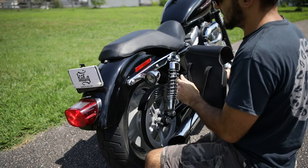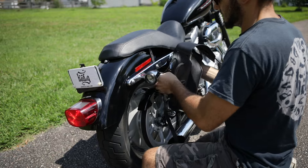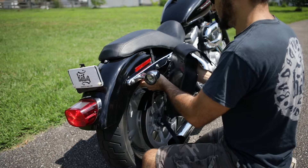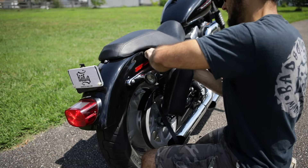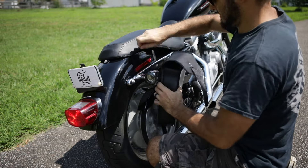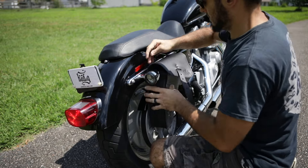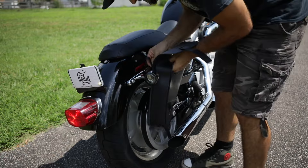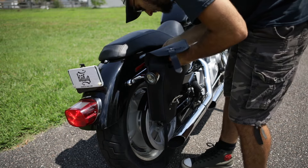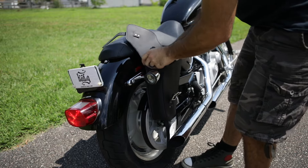There is a factory gap between the fender and the fender strut, so I don't have to loosen anything. All you gotta do is feed the straps through. The front was pretty easy; the rear one might give you a little problem if you have the stock reflector in the way. Just feed the straps through and they all buckle inside, so the buckles stay inside and don't scratch anything.